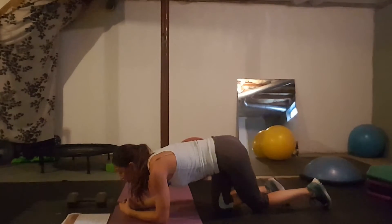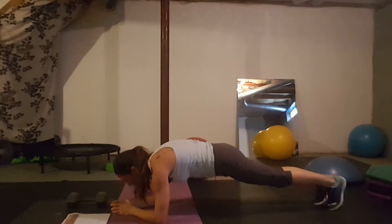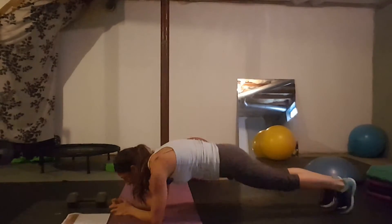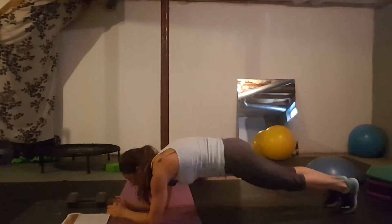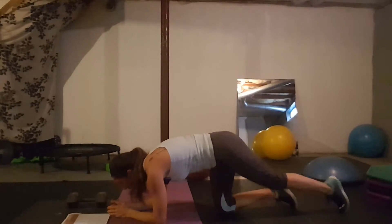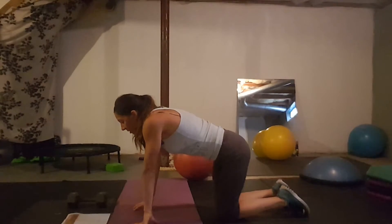Day twenty-five: plank toe touches, a little different from the toe taps. You want to actually touch your toe, bringing it out to the side. Every time you come back to center, re-adjust, get your butt down, then go to the side. If that's too difficult, go to the basic forearm plank or toe taps.